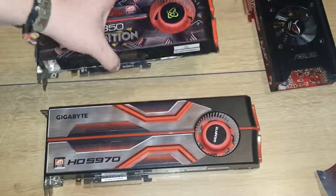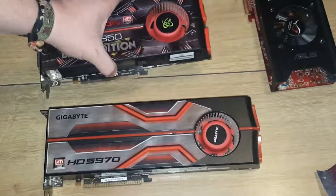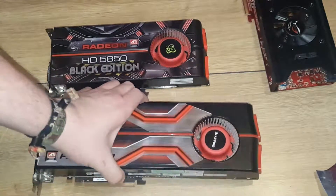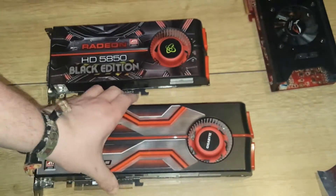So yeah, it's about six centimeters difference or something. There you have it — thank you for watching the unboxing, and thank you to my viewers and subscribers for those who like this kind of content. I'm gonna put this in my PC now and do some benchmarks, so see you in the next one. Bye!